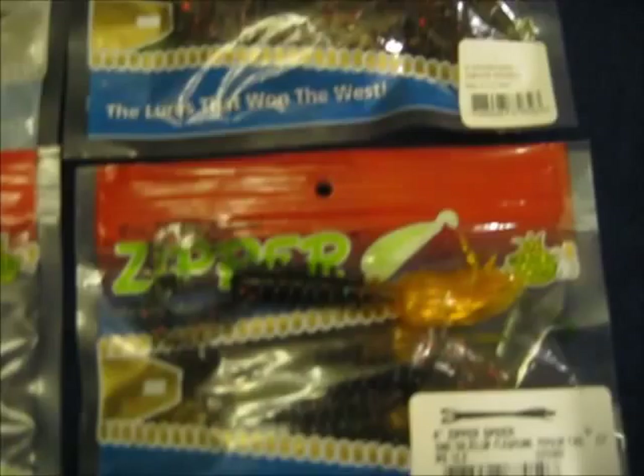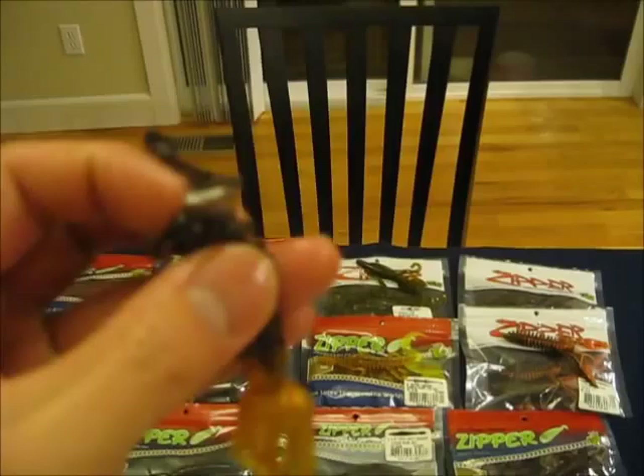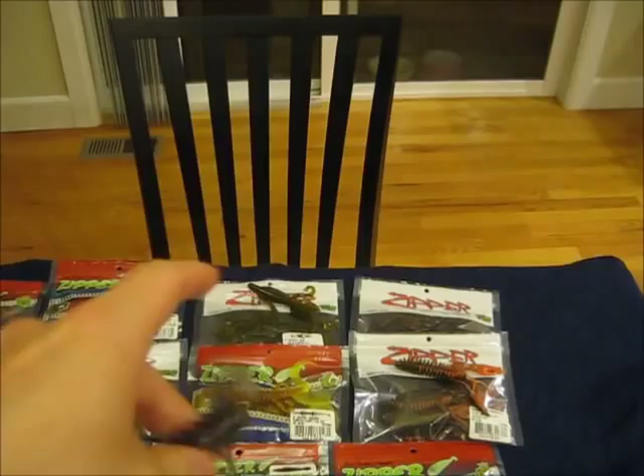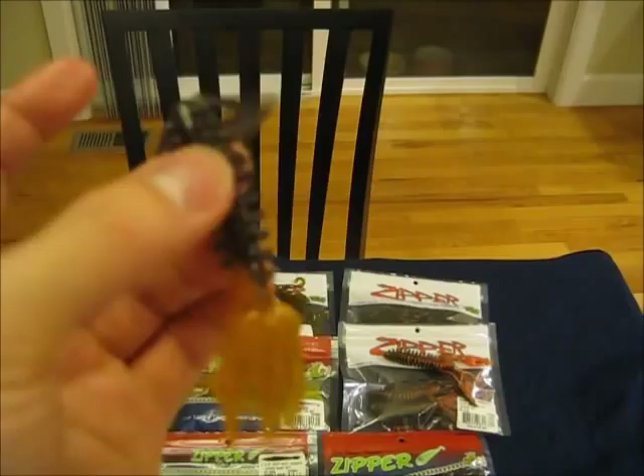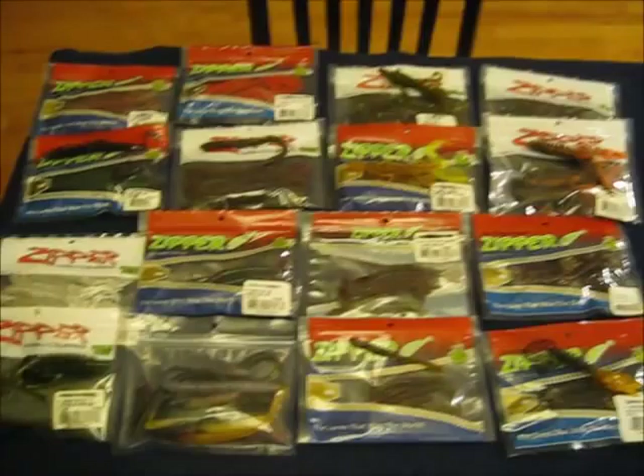I got those in watermelon red black flake and Aaron's Magic. This right here is the spider grub. Gary Yamamoto has something similar, but his doesn't have the zip worm shape. The two legs in the front — or the back, however you want to fish it — look like they're going to flop around and create a lot of movement. The tentacles or tails on these are really well made, not just chunky — they're actually individual strands. I've heard of people fishing these either way, with the legs in the back or the tentacles in the back, but I'll probably be trying both. Might fish these on jigs, might fish them as trailers — all sorts of things.